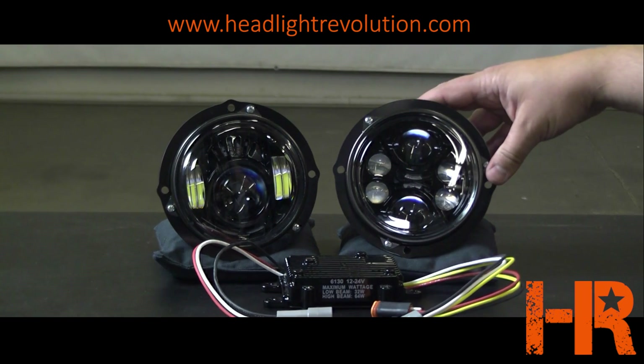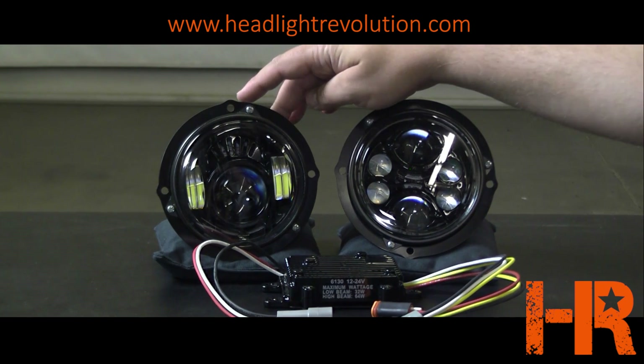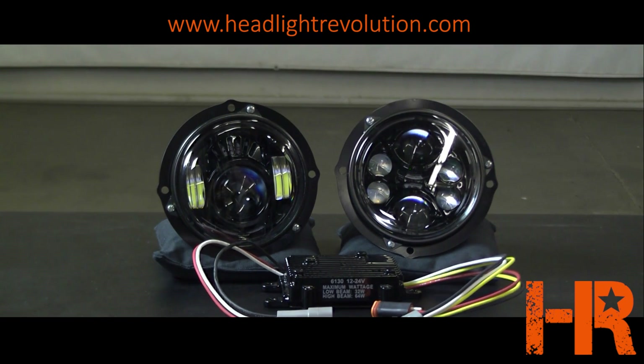The one that has six LED projectors is your high beam, and the one that has three LED projectors is your low beam.